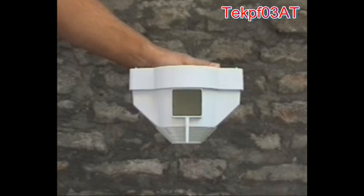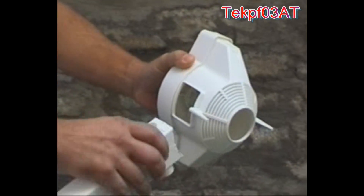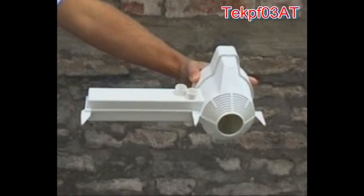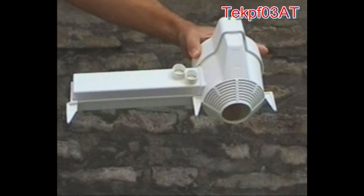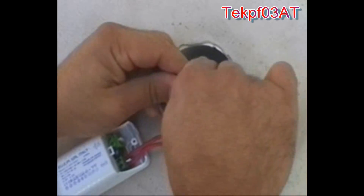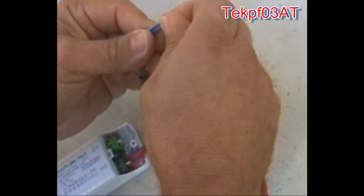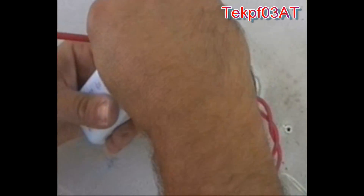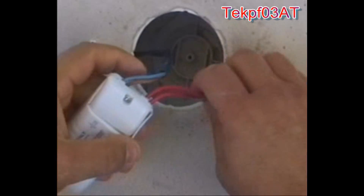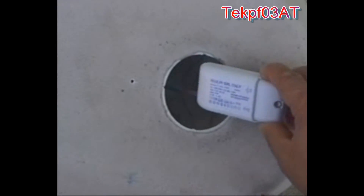If you decide to install the transformer inside the spotlight support box, use the TEC PF03-T box. Once installed, insert the single transformer.